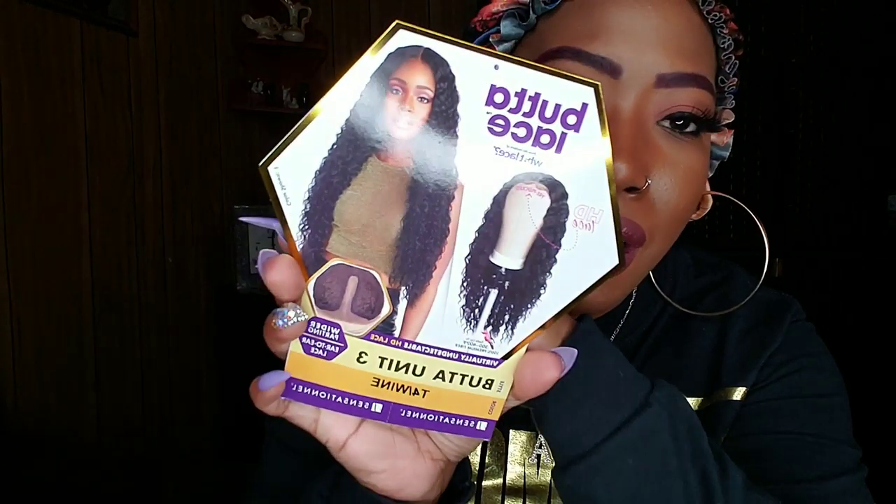I have it in the color T4Y. This is the stock card. This is a synthetic wig — she's heat safe up to 400 degrees. She's going to have ear-to-ear lace that they say is virtually undetectable, and she comes with your standard wig cap.